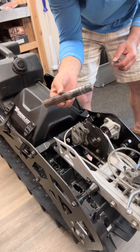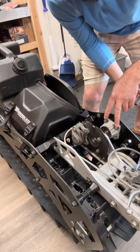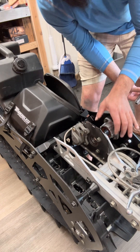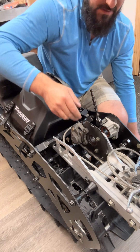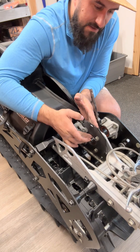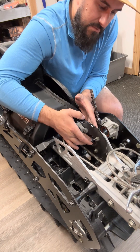Next we'll take a 13mm socket wrench and loosen up these four bolts and then we'll take out the whole bearing housing. When you get in here and you're looking at the bearings, you want to spin them with your hand, and if they feel at all notchy, they need to be replaced.